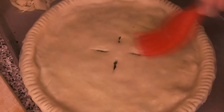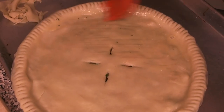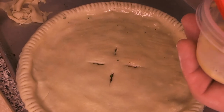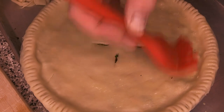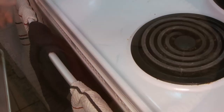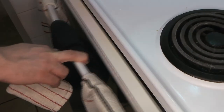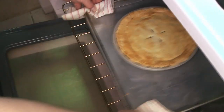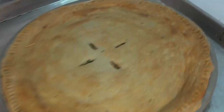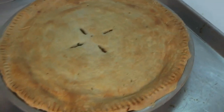Just before it goes into the oven, we add a little bit of egg wash. We actually had some leftover egg mixture from the Croque Monsieur video — so this is a flavored egg wash with a little bit of thyme and milk in it. That goes on, and then into the preheated oven it goes. Once that's done, it's just about perfect — you can see it's gotten beautifully golden on top, the egg wash has made everything nice and crispy, and it's cooked all the way through.